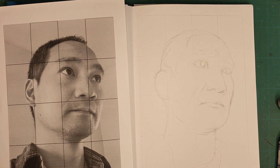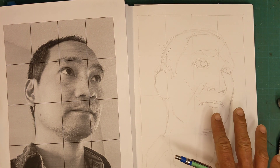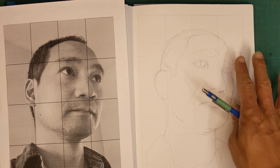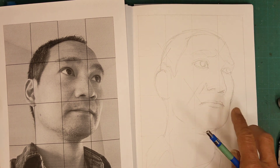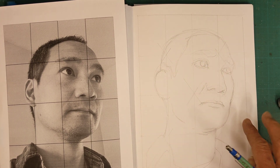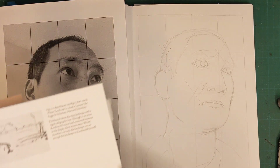The goal of this assignment is to work with line weight, as it says in the assignment description. We don't want to do any shading, but we want to describe this object as a three-dimensional form with variation in line weight.